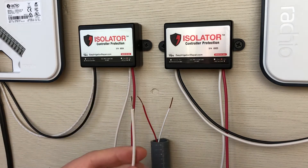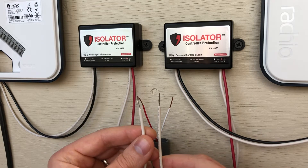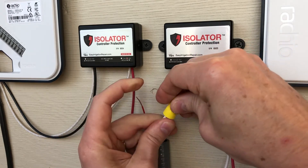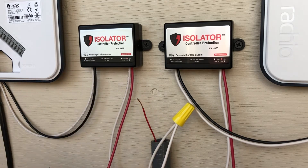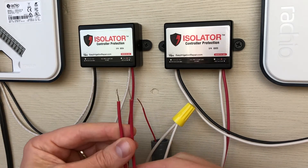Now that we have the controller side installed, let's connect to our pump or master valve circuit. Let's connect the white wires of the red and white pairs from each isolator along with the common wire running to our pump or master valve. And now let's connect the red wires of the red and white pairs along with the hot wire that's running to our pump or master valve.